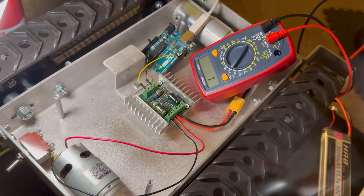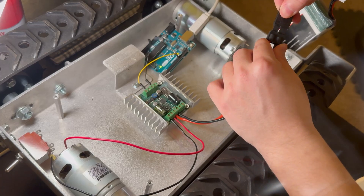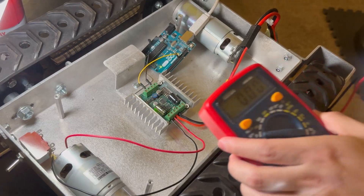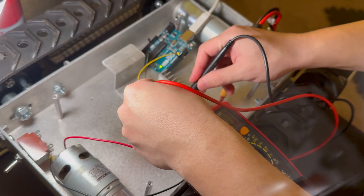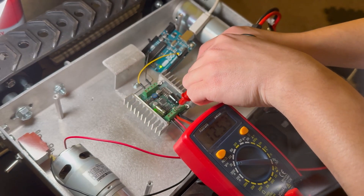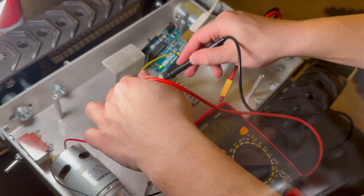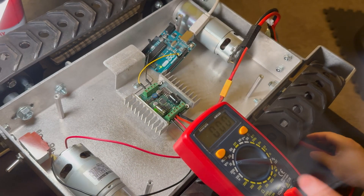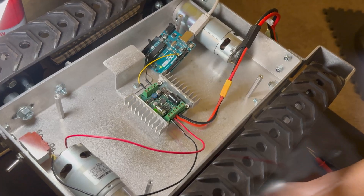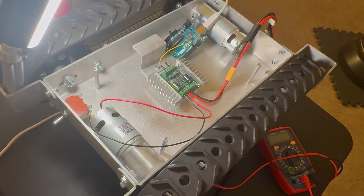It's good to double-check, especially since the chassis is metal and conductive. I plug it in and check connectivity — this time verifying voltage levels. I confirm that 5 volts is properly going to the Arduino and 11.1 volts is properly input to the motor controller.